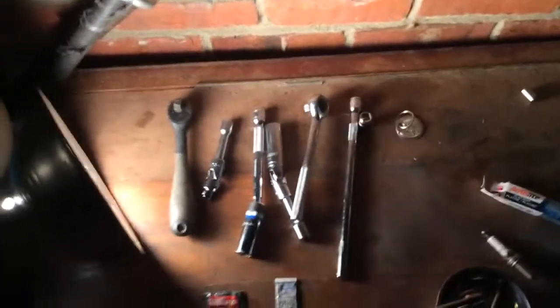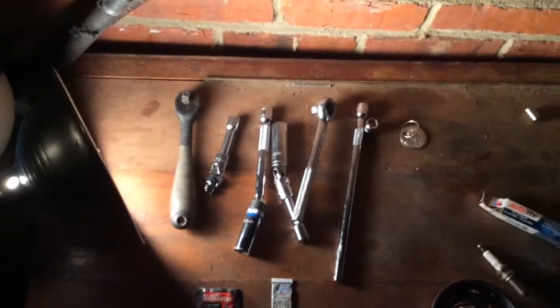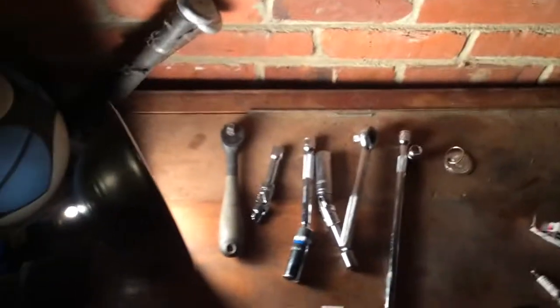Hi guys, this is going to be showing you how to change the spark plugs on a 2012 Dodge Ram 5.7 Hemi V8 engine.